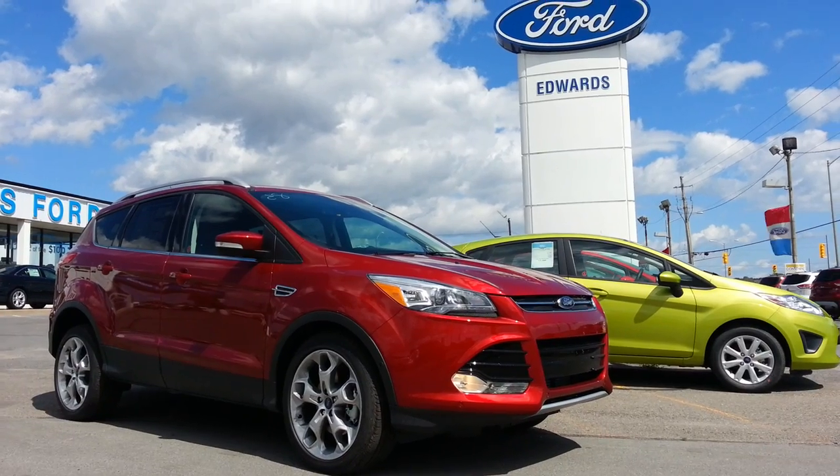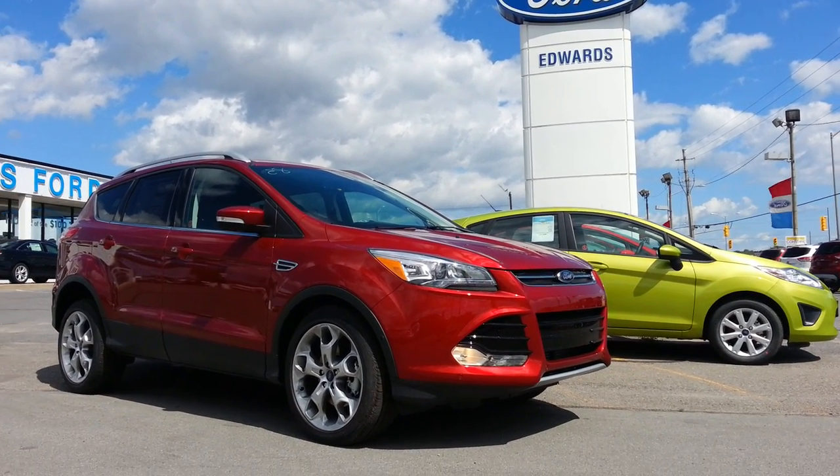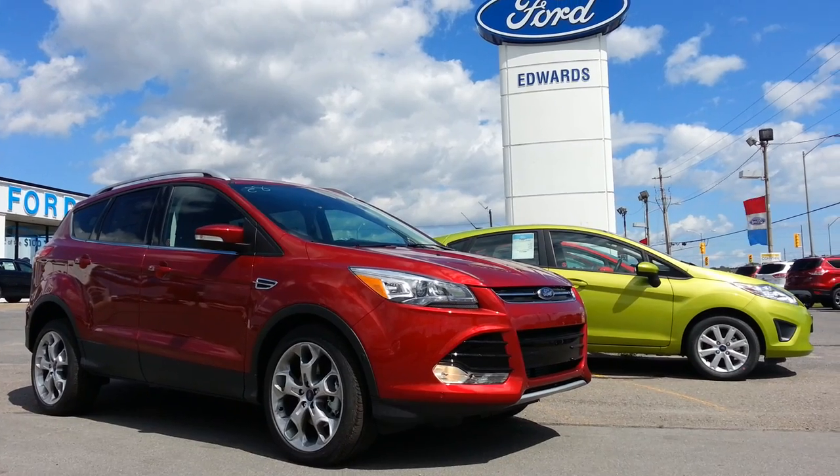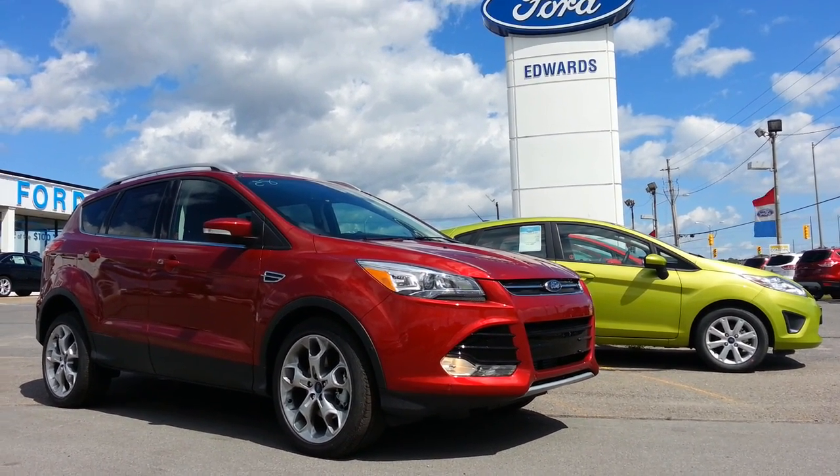Hi everybody, thanks for joining me on my 2014 video tour. Whenever I get a new 2014 on the lot I take her out and give you a nice video tour of the inside and out, and I go over all the changes from last year to this year.